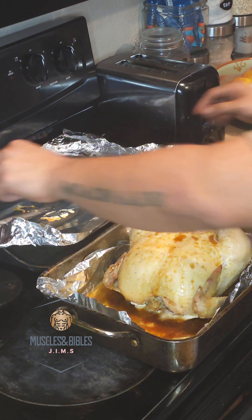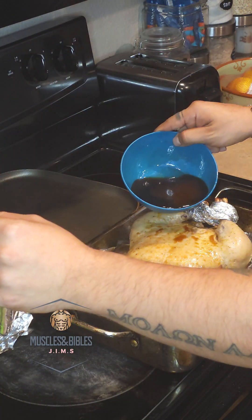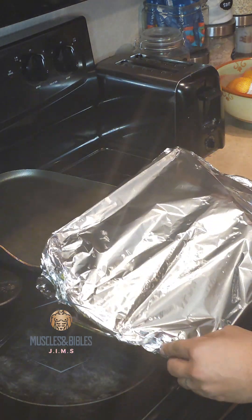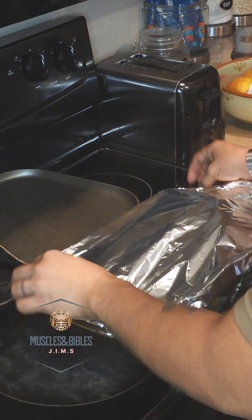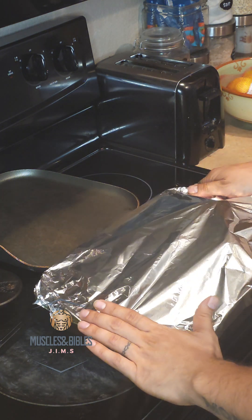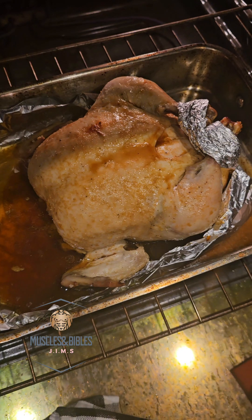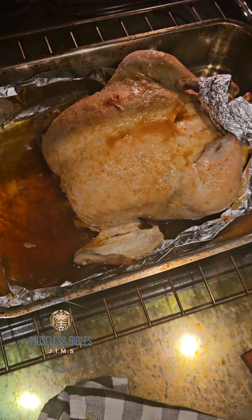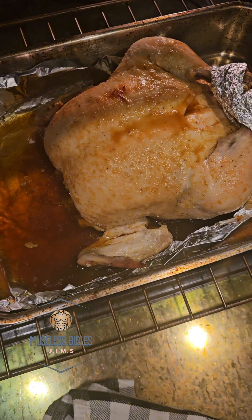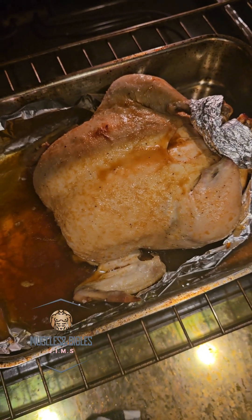Then we are going to cover it again and pop it back in. Make sure it is nice and sealed. I just uncovered the chicken and poured the rest of the sauce in there, and we are just going to put it back in and let that puppy roast for another 30 to 35, maybe 45 minutes.